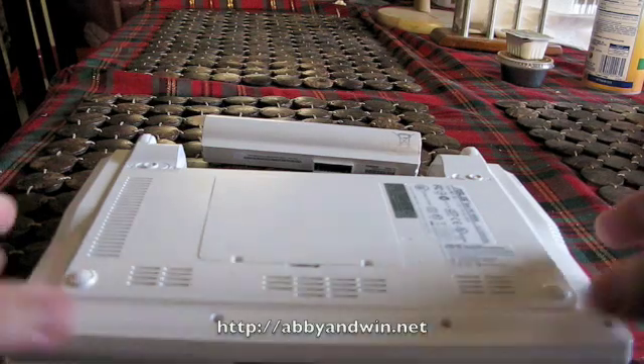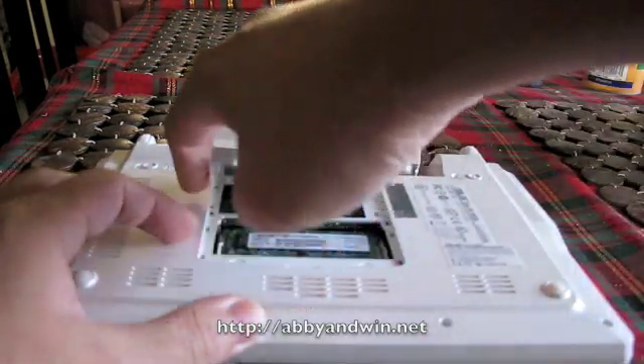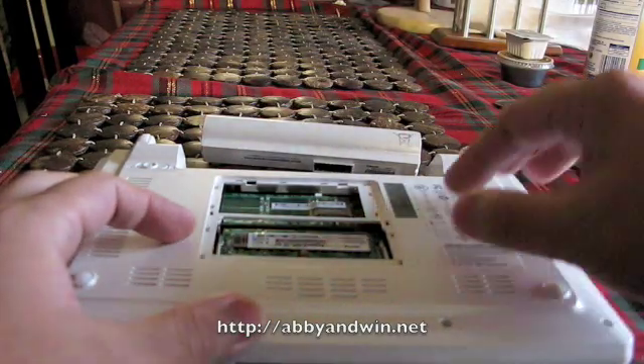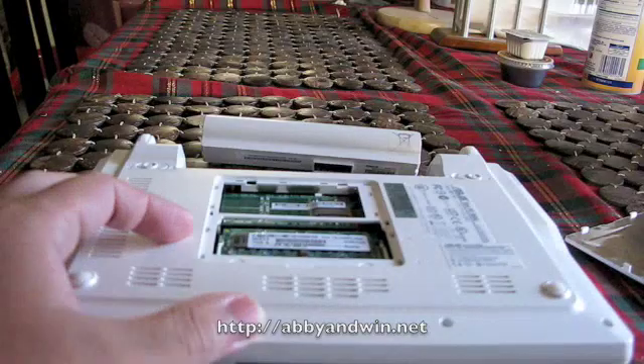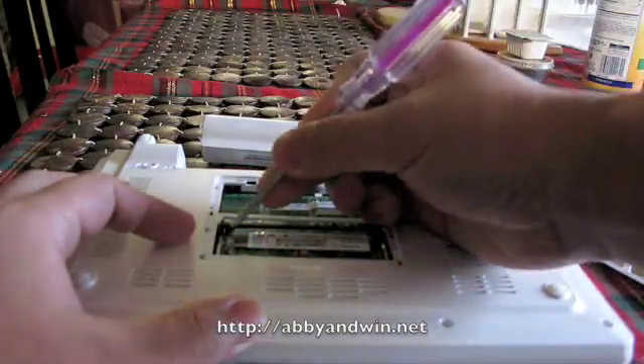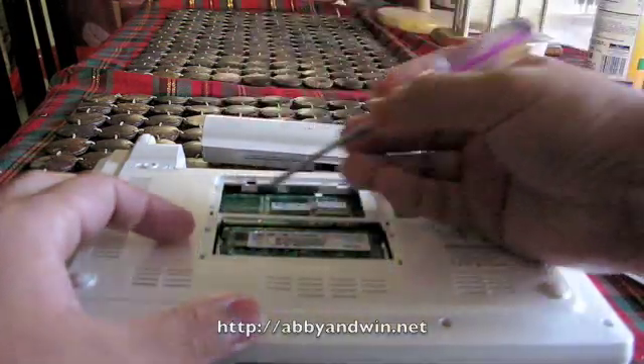Now that the screws are gone you can just pretty much open the panel. And what you'll find inside is the memory and the SSD hard drive right above it. The memory is held by 2 latches, one on each side left and right. So I just use a screwdriver to unlock the latches.